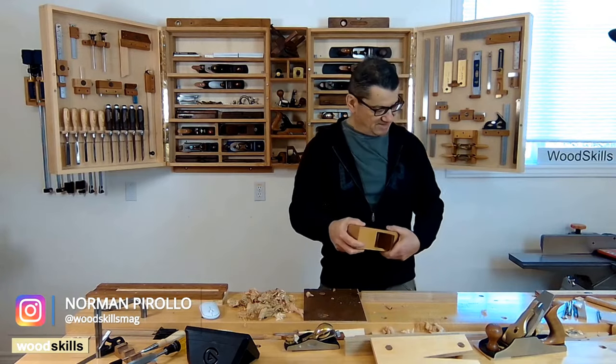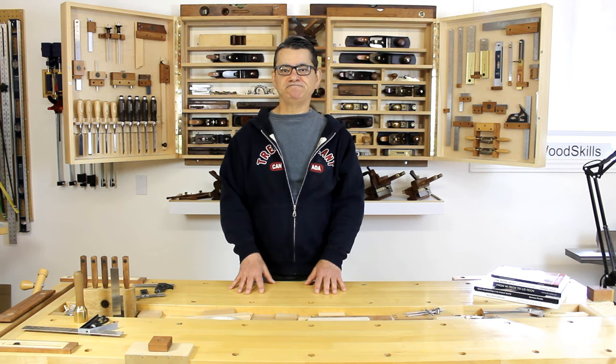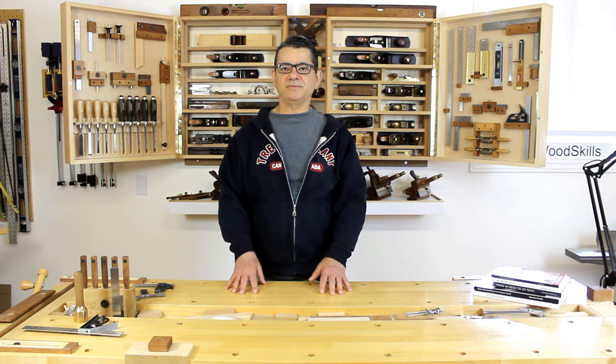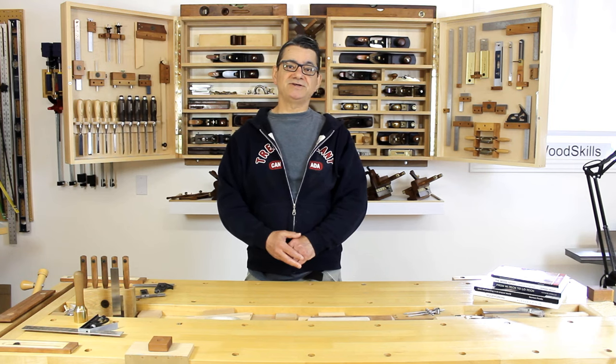I hope you've learned something through this and appreciate how critical hand planing accessories are in woodworking and furniture making. Subscribe to my videos — I'll bring up new topics revolving around workshops and woodworking techniques I use to create my furniture. Thank you for watching.